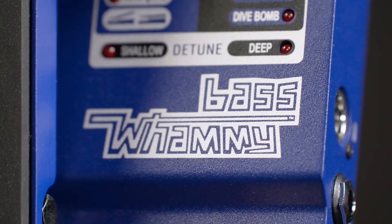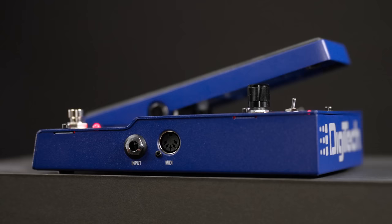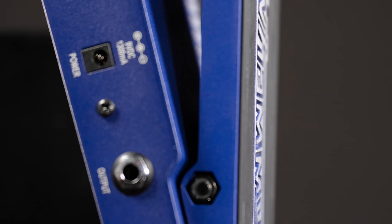The pedal comes in a solid metal housing. On the right we have a bass input and a MIDI plug that allows us to integrate this in a bigger setup and switch settings from an external MIDI controller. On the left sits the output jack and the 9V power in.